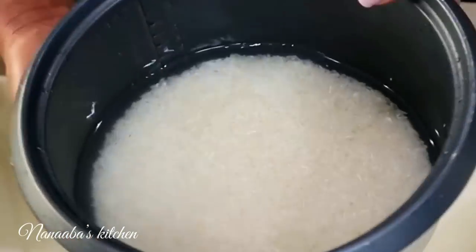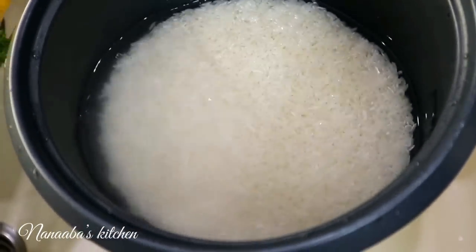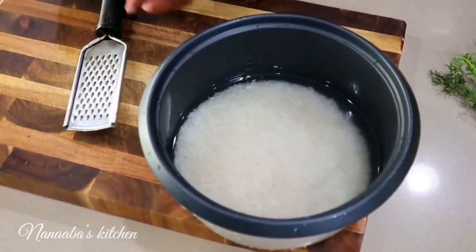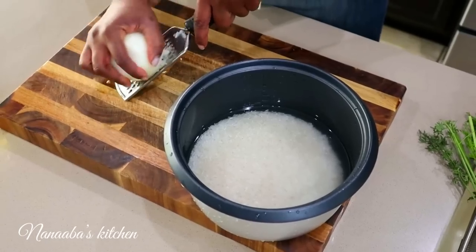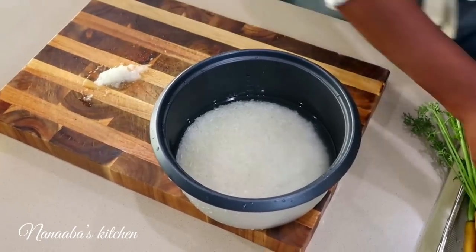The water is now clear. I just want to make sure that the water is above the rice by at least half an inch. Now I'm going to throw a little flavor at the rice — all I need is about half a teaspoon of grated onion or onion paste.